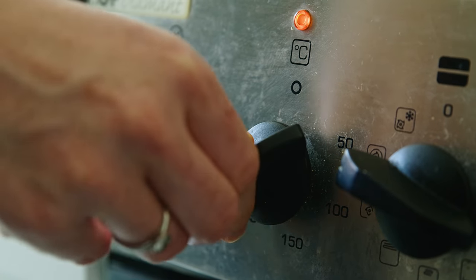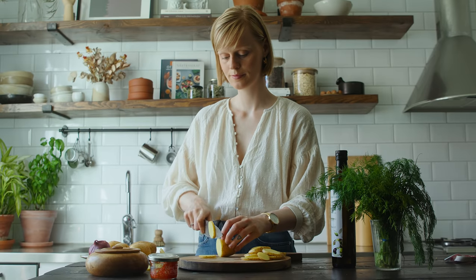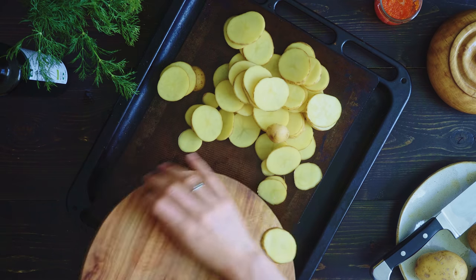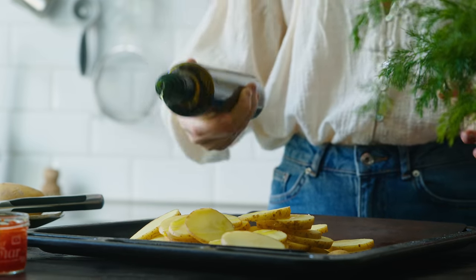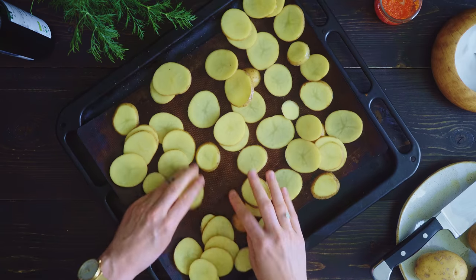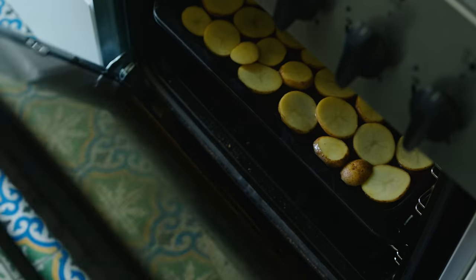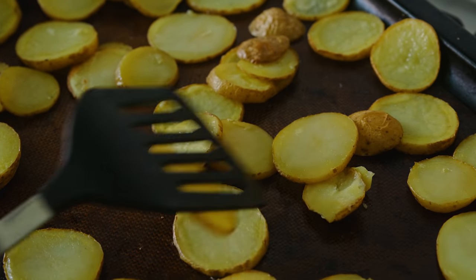First of all we need to preheat the oven to 200 degrees Celsius. Then slice up four medium sized potatoes into rounds roughly three to four millimeters thick. Then we place the slices on a lined oven tray and drizzle with about one tablespoon of rapeseed or olive oil and season with salt. I toss to coat and then spread them out into an even single layer — this will make sure that they bake evenly. Then I roast the potato slices in the preheated oven for roughly 20 minutes, or until they are golden and cooked through, making sure to flip them over halfway through.